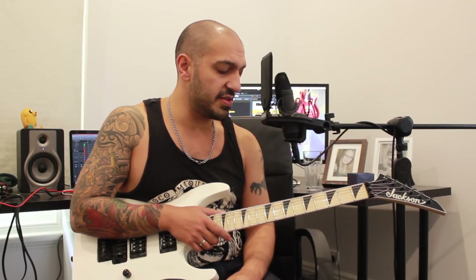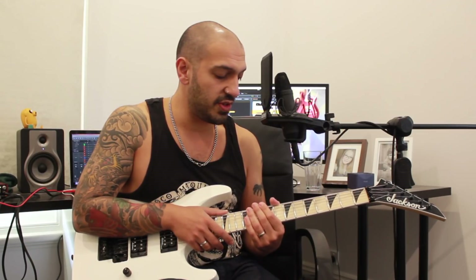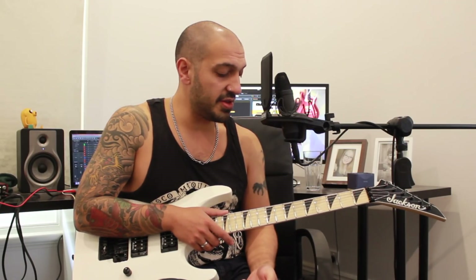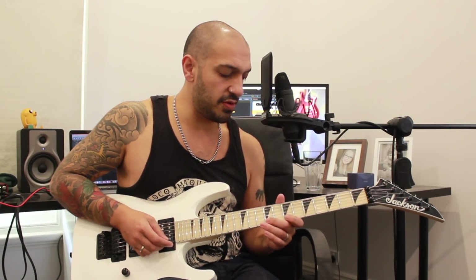There are a number of circumstances where this kind of thing works — whether you're drifting in and out of a Dorian sound or a Phrygian sound, or you want to use a cheeky flat five, or just any sort of passing chromatic note. This is a good way to start practicing how to incorporate it into your playing. So now we've got a rough idea of what we're doing, I'm going to start off with this phrase.